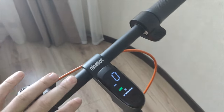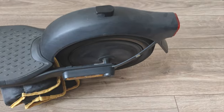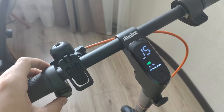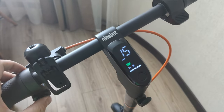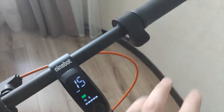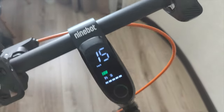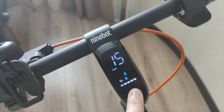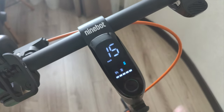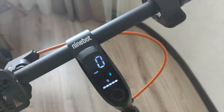One more time at 15 kilometers per hour — you can see the wheel spinning and I am not touching anything. If I touch the throttle button, it will stop. You can see the cruise mode indicator appear. It works the same in drive or speed mode. To stop it, just press here.